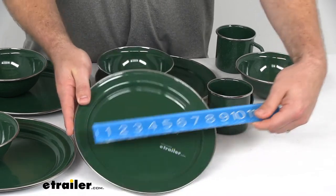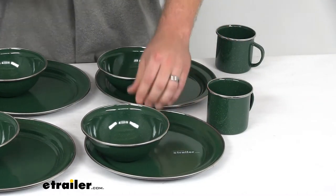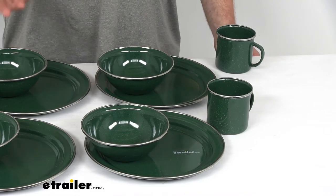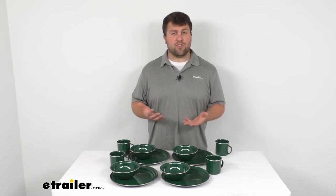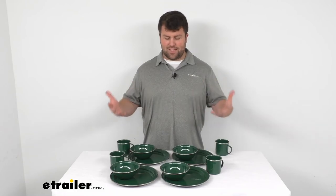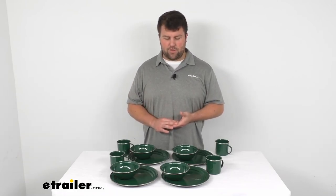Our plates are about a 10 inch diameter, as you can see there. So overall, going to give us plenty of room for our dinner or any other meal while we're out at the campsite. This set does come with a limited lifetime warranty, so if you were to have any problems with it, you could give us a call and we'd help you out. I think this is going to be a great set — it's got that nice classic look that just makes you feel like you're out camping, having a good time.